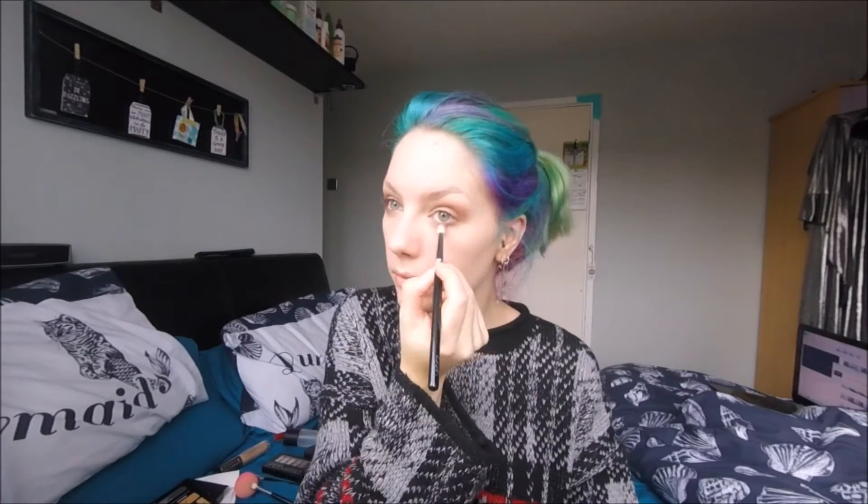With that slightly smaller brush, I'm going to go into the darker shade again and just take that on the outside half of the bottom lid, up to about halfway. Remember to connect the darker shadow from the bottom to the top where you've put that darker eyeshadow. Then with the original brush we used with the light shade, I'm just going to buff around the edges to make sure that everything is nicely blended and smooth.